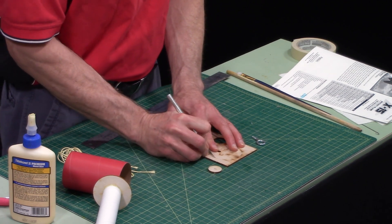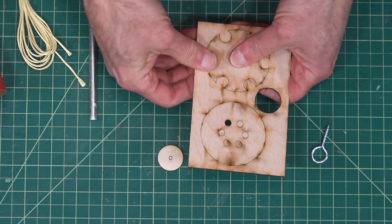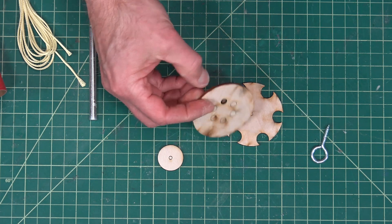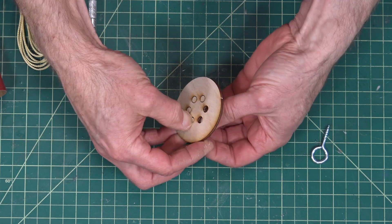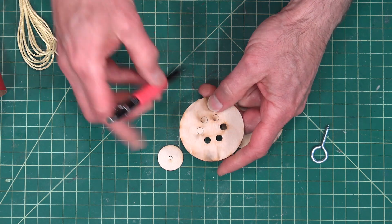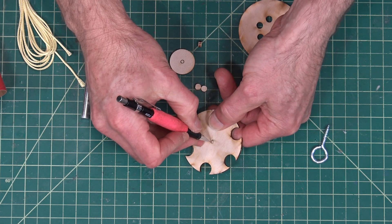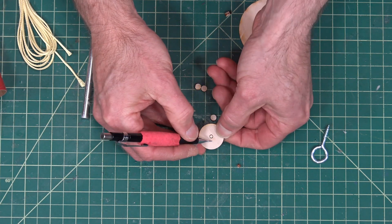Sometimes they're a little easier to see on the backside. You want to remove all these little circles, and you can discard those — they aren't used for anything. You'll also want to punch out the little holes in the middles, and in the doubler disc as well.